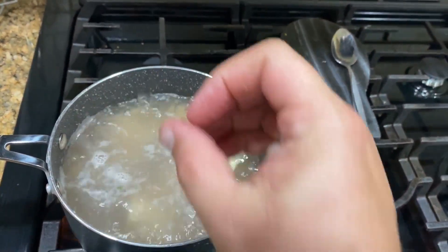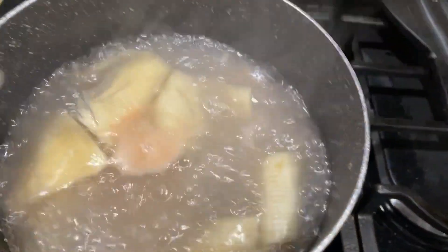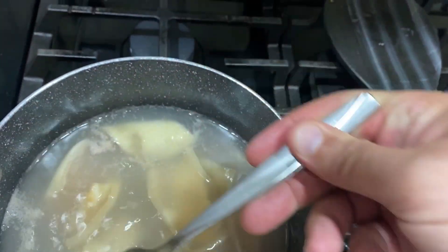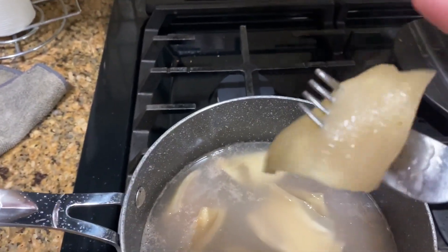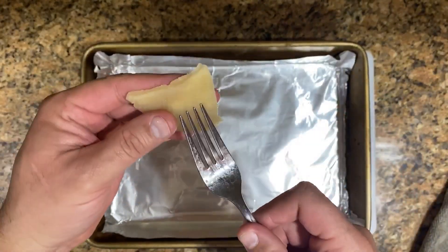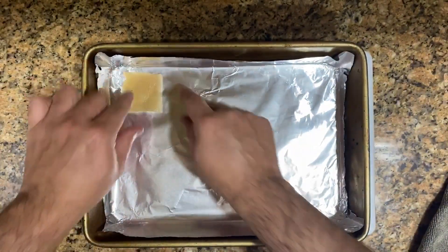After about 20 to 25 minutes, make sure they are done by using a fork. Turn off the heat, and with the fork make sure it goes through the skin — if it doesn't, leave it a little bit longer. You see how the fork goes through the skin here with not a lot of force — that's what you're looking for. You want to rip it off and it should rip off easy.